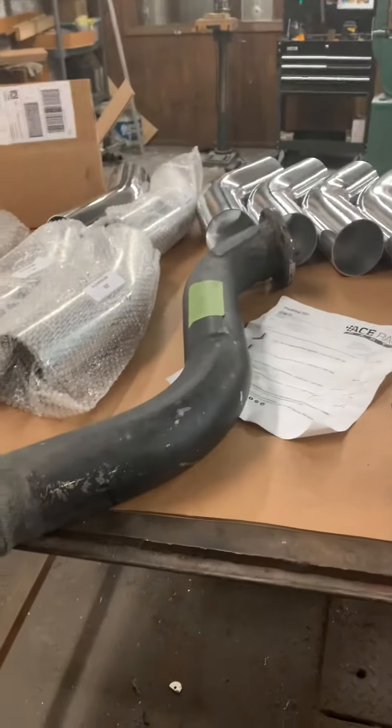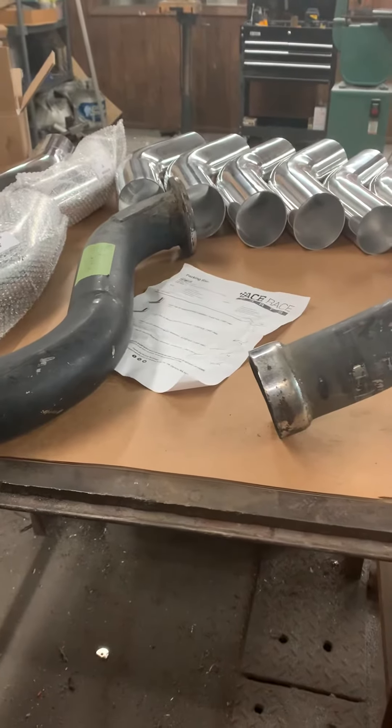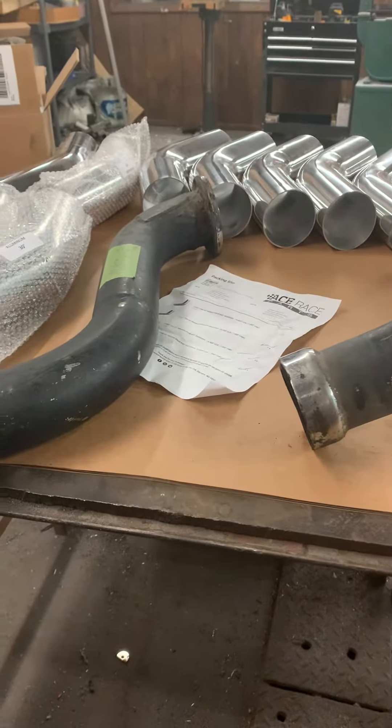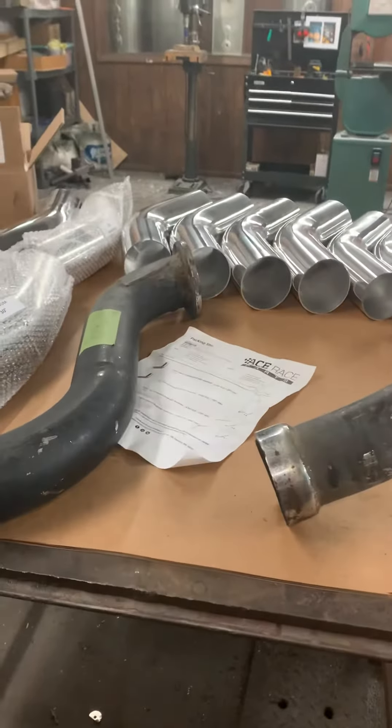I dropped a bolt in my transmission yesterday and screwed around for a couple hours trying to fish it out, and finally I took the transmission off — not in your boat by the way. Transmission off, got my bolt retrieved, but that consumed my yesterday afternoon that I had planned on cutting these into segments.